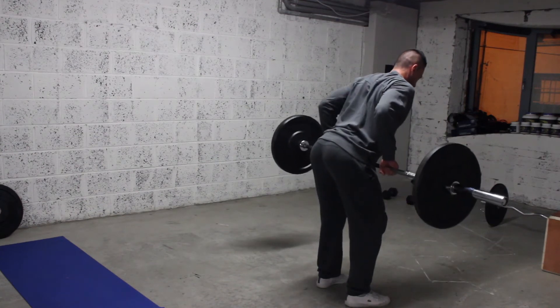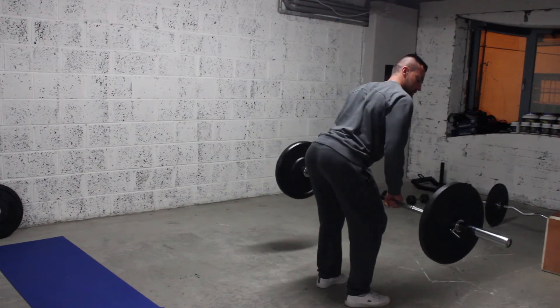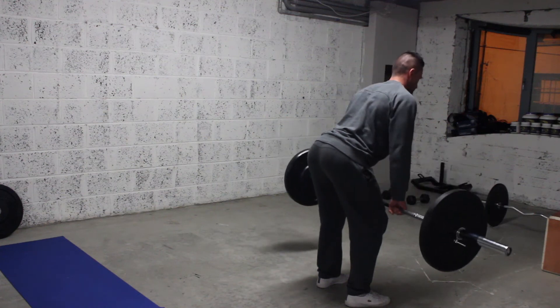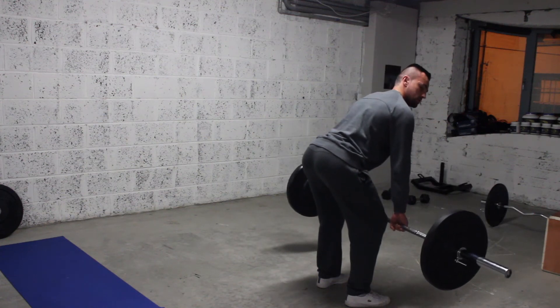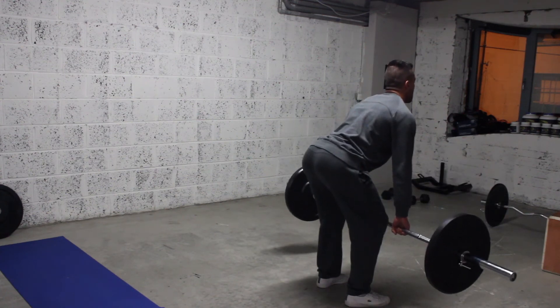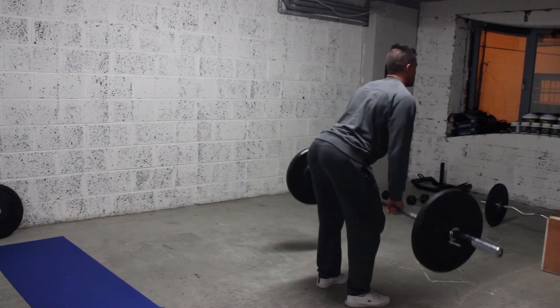We're going to pull the bar up to the lower belly button, slow on the way down, squeezing on the back. We're going to keep the elbows tucked in — we don't want the elbows flaring out. Squeeze, and nice, slow on the way down.